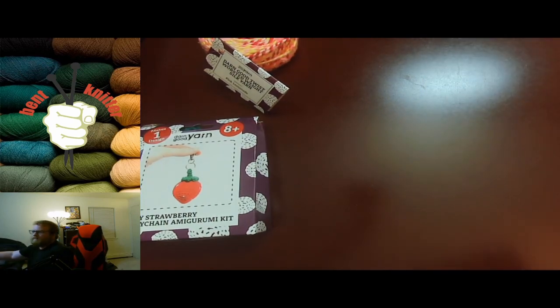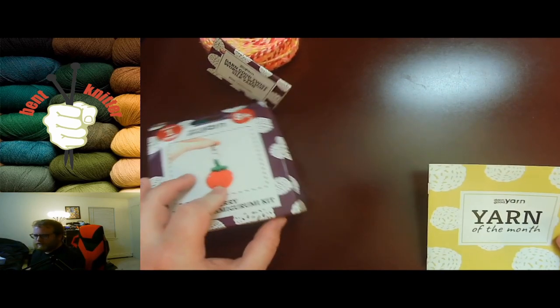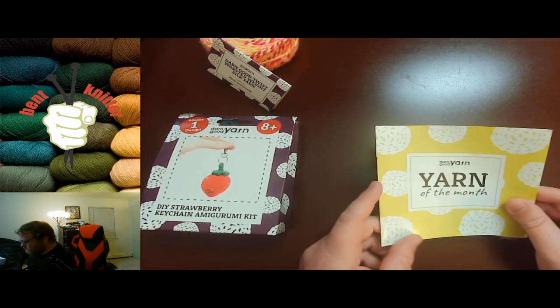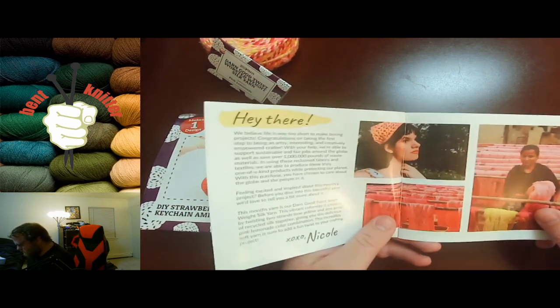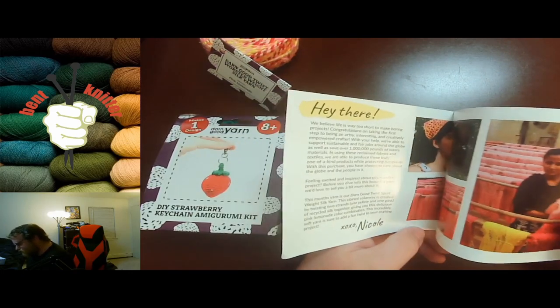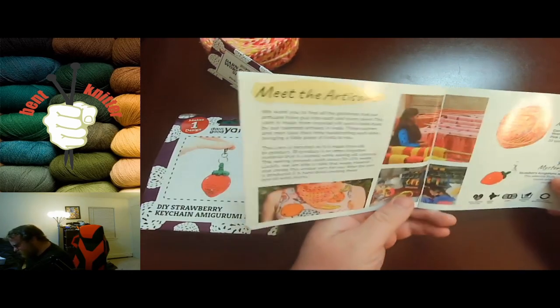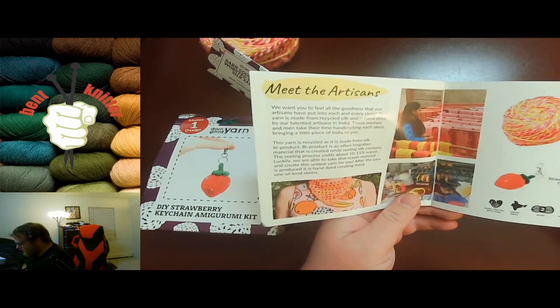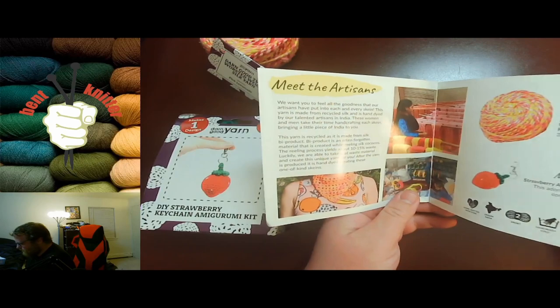I always like that they always try and change up the little extra random item in their box, so it's always something different and interesting. There's also a little blurb of who they are — they meet the artisans, mystery gift, and the month's yarn.